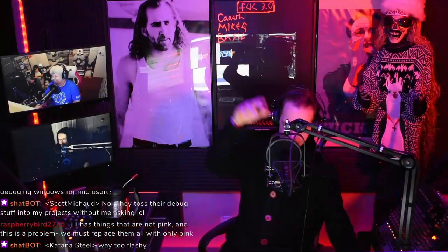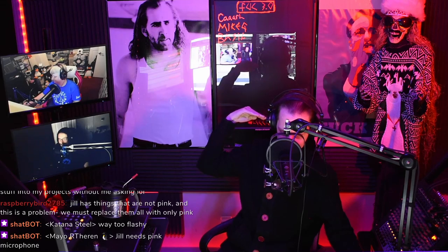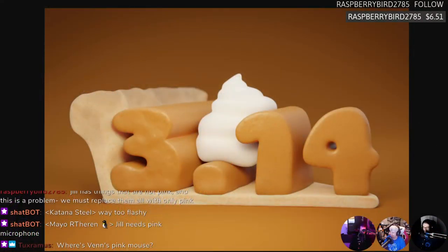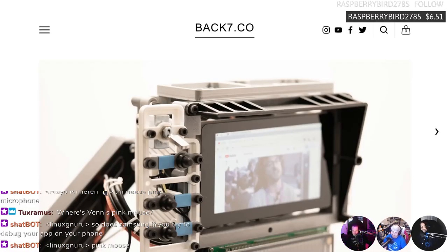Thank you to everyone on the wall of shame — Carl, Mike G, and Basil. That wall is for people who accidentally buy things off the studio wish zone. We want to thank all the beautiful people who make this possible. Let's get into a Slice of Pi — this is terminal pie, inspired by the Matrix and similar to the Reviser version 1 cyberdeck we talked about a few weeks ago.